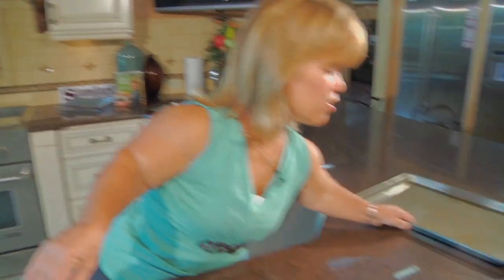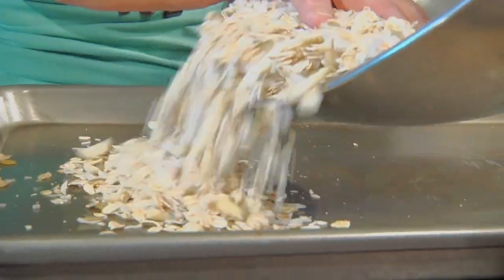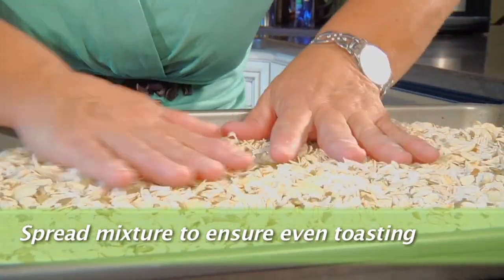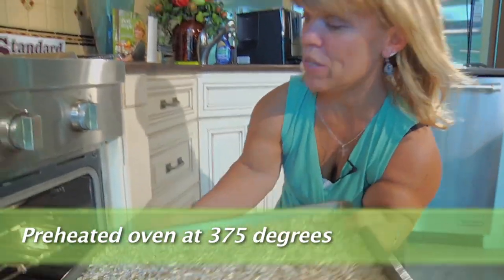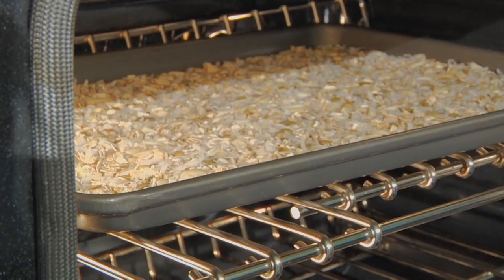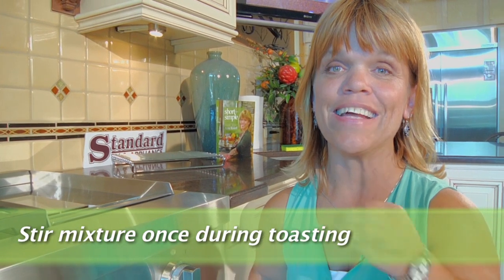Now that we have all the ingredients mixed together, let's pull our baking dish over here, pour it on, and then evenly spread it out so that all the parts get nice and toasty. Now that it's all even, let's get this in the oven. You have your oven preheated to 375. Place your pan in there for 10 to 15 minutes — make sure you stir it at least once so that everything gets golden brown and doesn't burn.